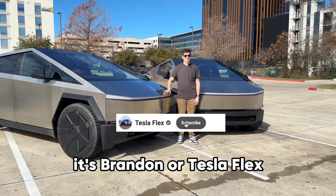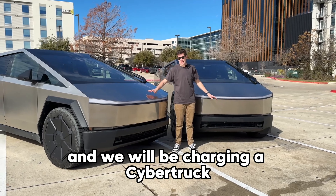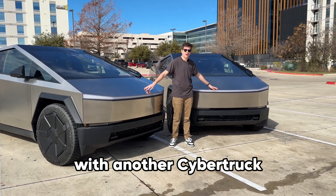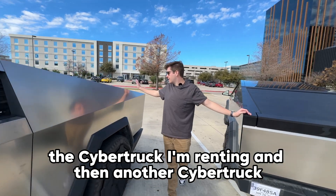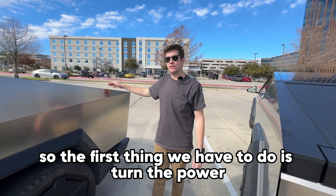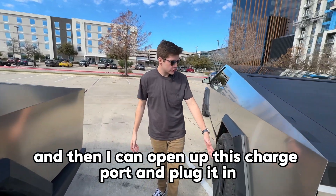What's going on guys, it's Brandon from Tesla Flex. Today I have two Cybertrucks and we will be charging a Cybertruck with another Cybertruck. So here we have the Cybertruck I'm renting, and then another Cybertruck. The first thing you have to do is turn the power outlets on and plug it into this Cybertruck, then open up the charge port and plug it in.